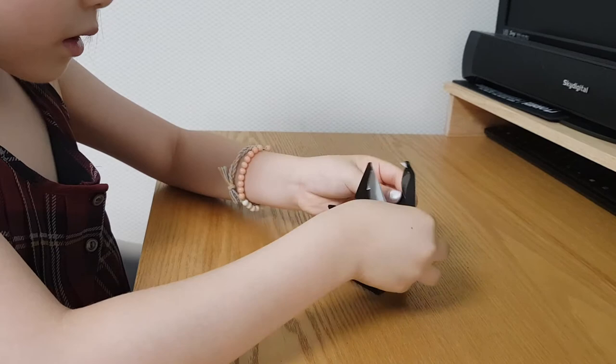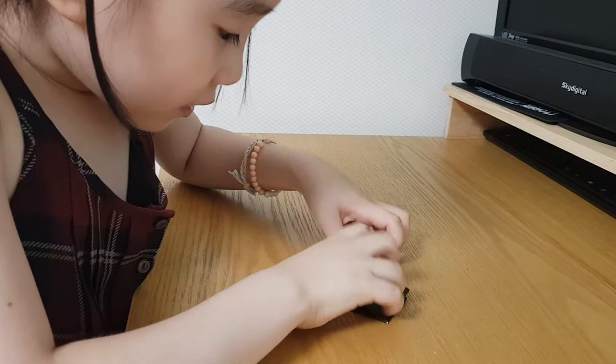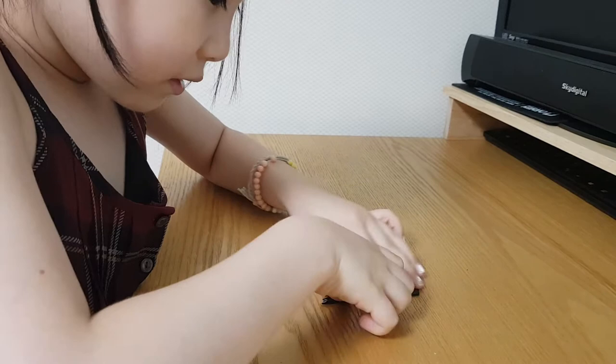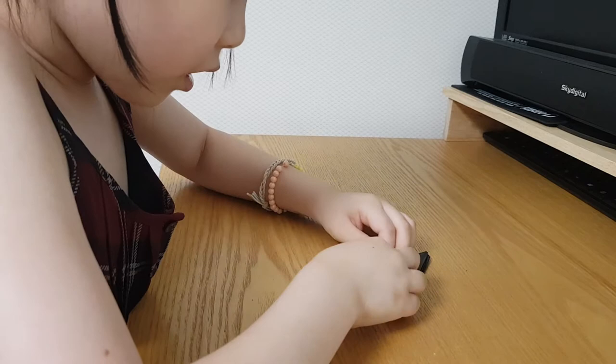This is a crane's wings. And you fold a little long triangle. A little triangle too.